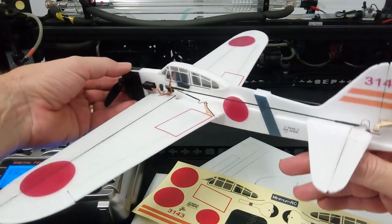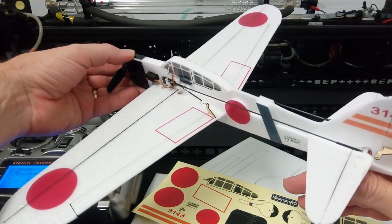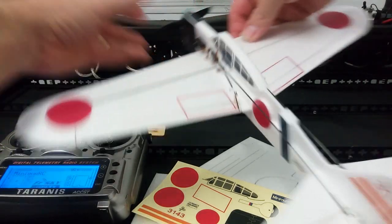Just a little bit of a look around the airframe at the back as well. You can see the decals there — they dress it up very nicely.